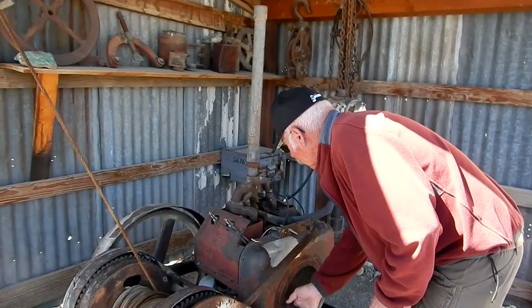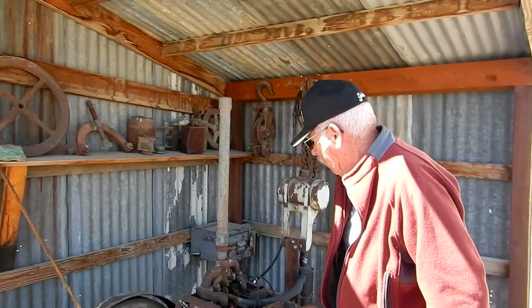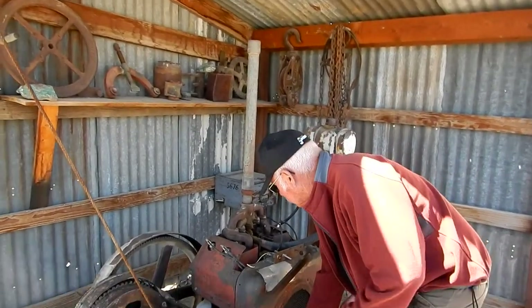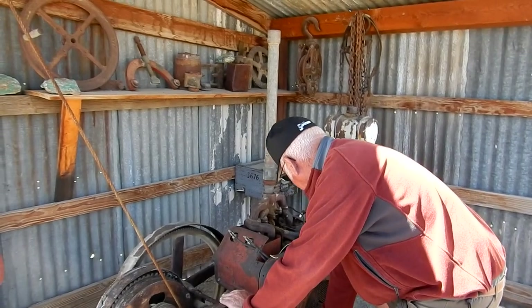How many horsepower is this? We're not exactly sure, but judging from the serial number we think it's around 15 horsepower — maybe I'm being conservative — but let's see if we can produce some horsepower.